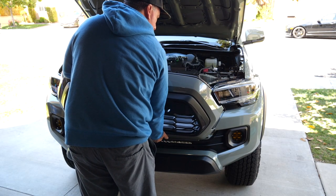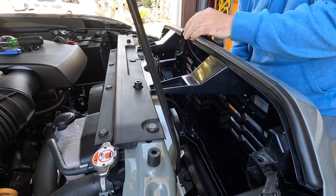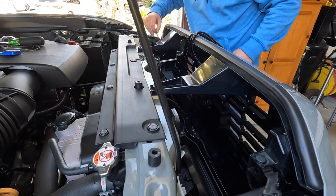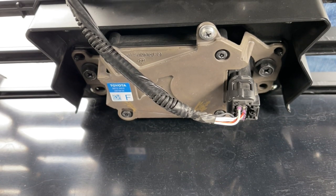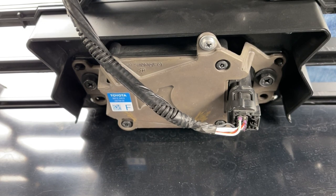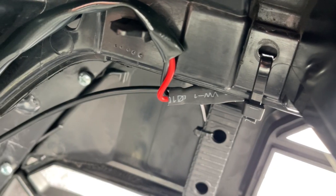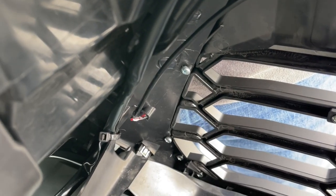Installing the grille is just the reverse of removing it. Slide it in and angle it toward the top to seat into the holes for the two bolts. Attach the two bolts and the two clips. I routed the TSS sensor into the new spot and added just three screws back in — one on the top and the two on the side — along with attaching a couple of zip ties and clips in the factory locations. I spent a good amount of time routing the wire harness for the Raptor lights and zip tied them all in place so they couldn't be seen.